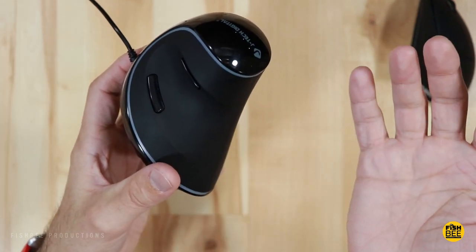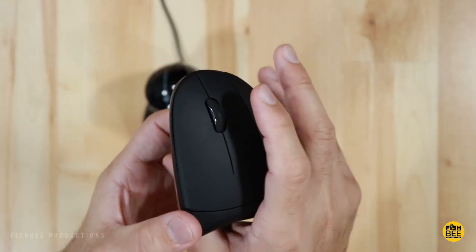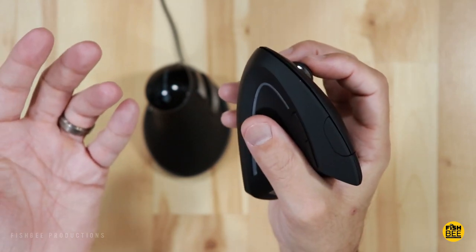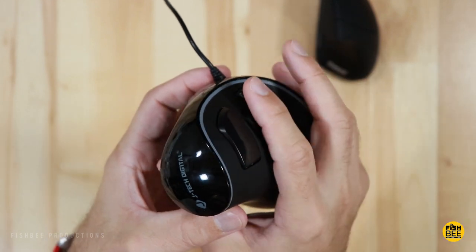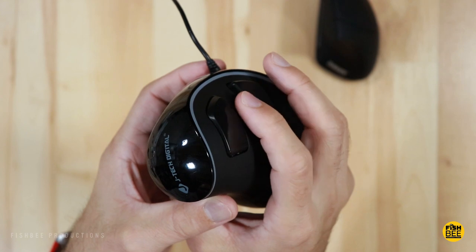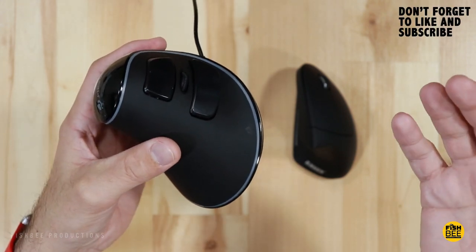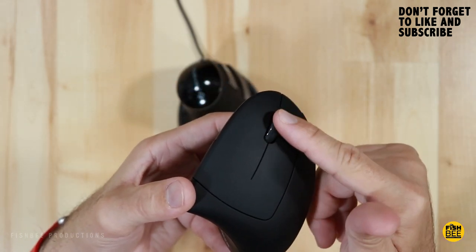The best feature of the Anker vertical mouse is by far the scroll wheel — you barely touch it and you can feel every little notch, making it very convenient and accurate. On the JTech, if you scroll lightly you don't feel the notches and have to apply too much pressure. So the better vertical mouse for me is clearly the JTech Digital — I just wish I could put the Anker's scroll wheel on the JTech.